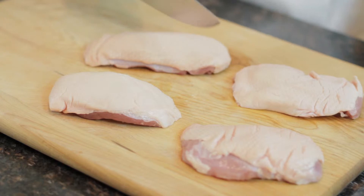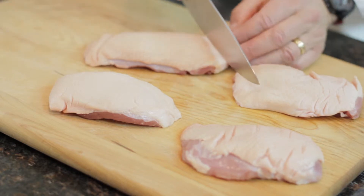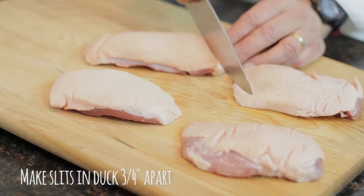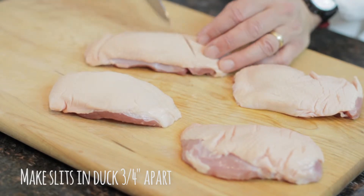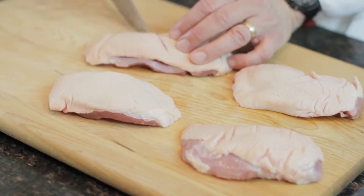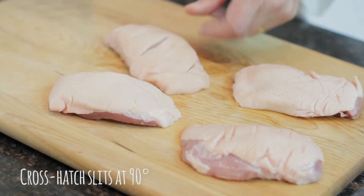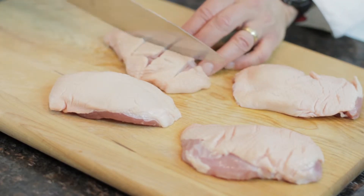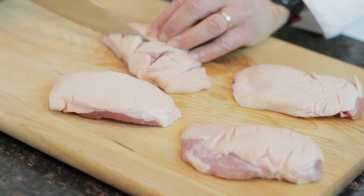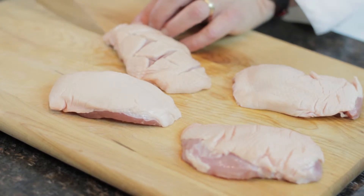I'm going to be scoring the fat side of the duck breast in a crosshatch pattern about three quarters of an inch apart. Make sure you don't go into the meat — just right through the fat layer. Once I get this first cut, I'm going to make a perpendicular cut to form the crosshatch pattern, keeping about three quarters of an inch in between each one of the cuts.